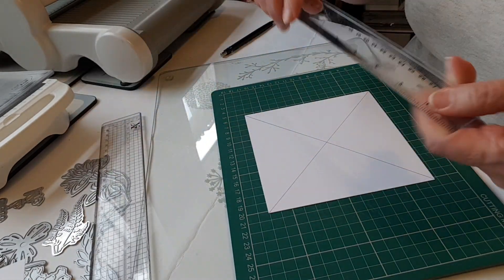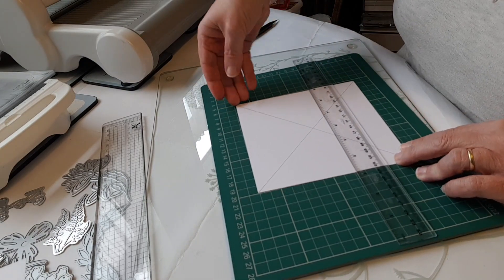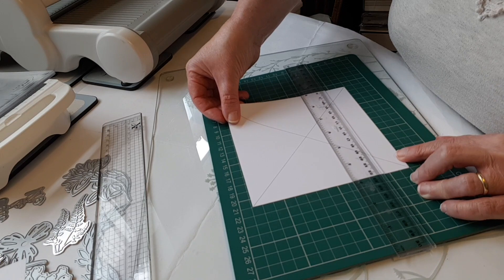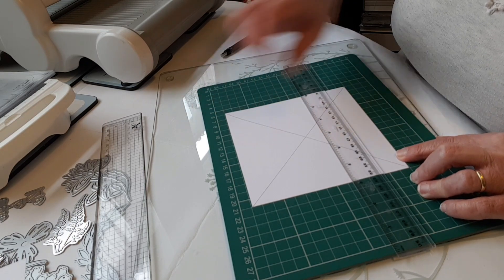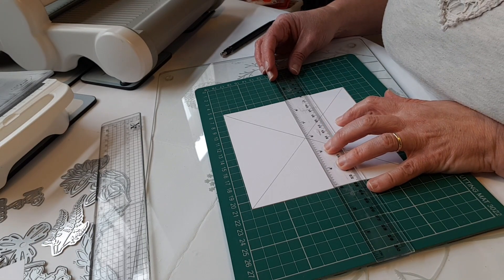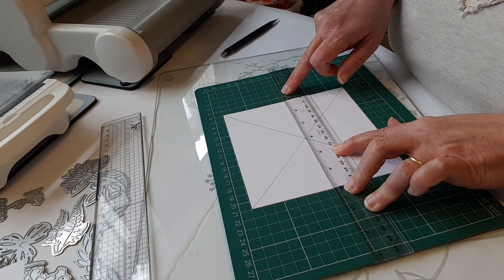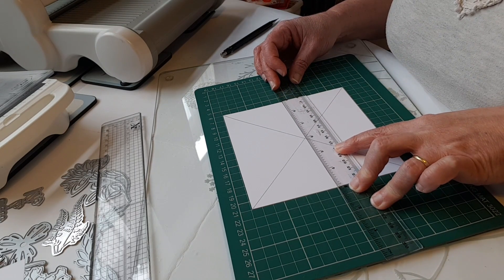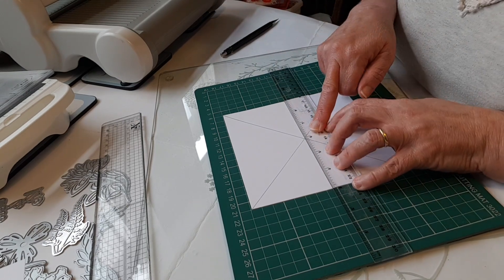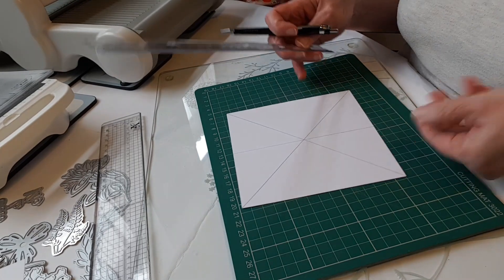If you haven't got one of those, perhaps you've got a cutting mat. I've got my normal cheap ruler from the supermarket. I'm going to line my piece of card up against one of the lines and move my ruler so that it's touching the cross in the middle, then just look with my eye to see whether either side my ruler is the same distance from the nearest line. I want to go through that cross in the middle, more or less level, and draw my line, then turn my card around and do the same the other way.